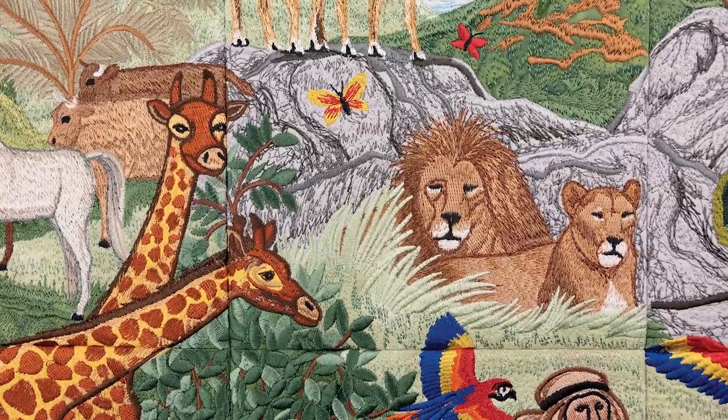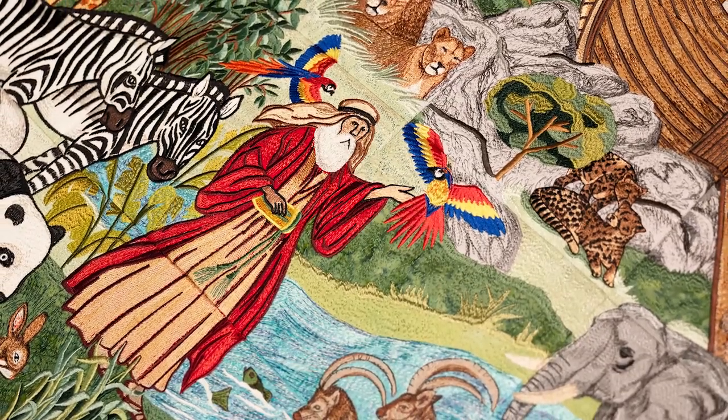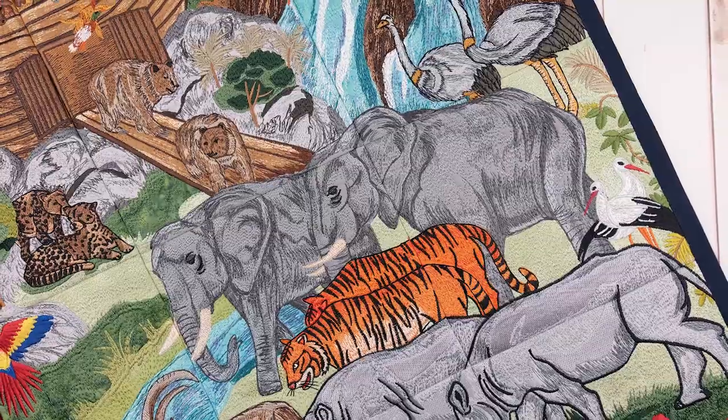In our realistic reimagining, we show Noah exiting the Ark with a plethora of animals rescued from the flood. From snakes to elephants, there's no animal too big or small for the Ark.